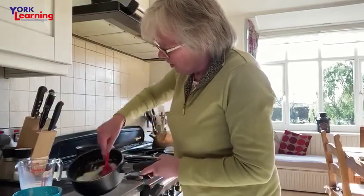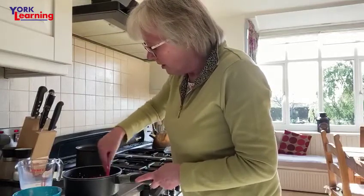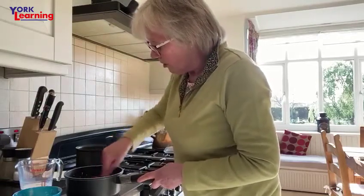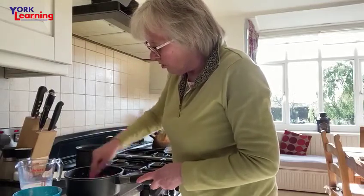So we're going to gradually bind in that milk, and then we'll put it back onto the heat once all the milk's in. You should end up with a nice smooth sauce.